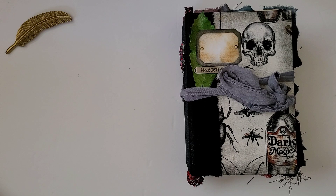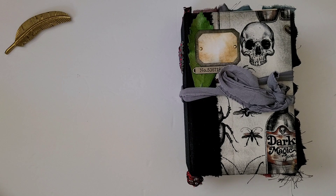Greetings! Welcome back to Pink Odd Bird. Today we are going to take a look at this really special specimen book, so let's go ahead and get started.